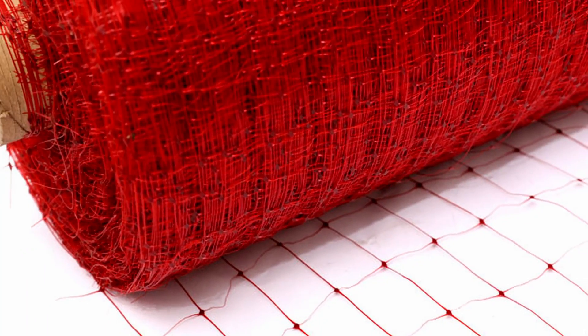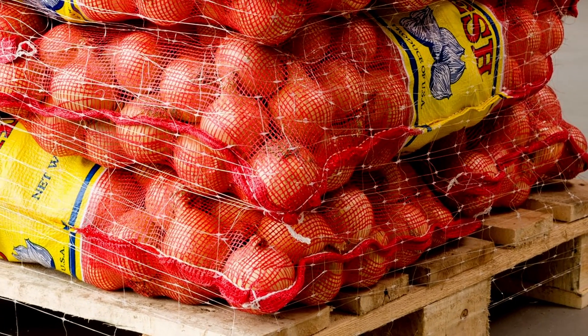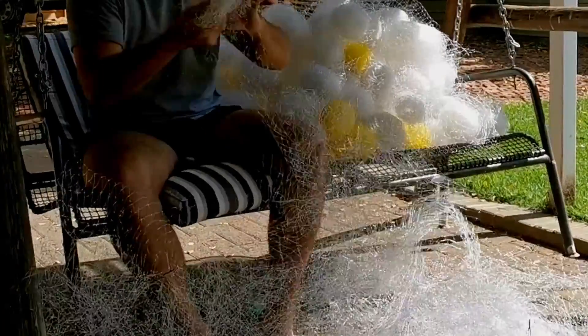Let's quickly go through the manufacturing process. The netting that you get from the fresh produce markets is used to wrap pallets of potatoes and all other kinds of vegetables. They then unwrap that and throw it away, so in many cases you will be able to get this for free from them, and they will be glad that you take it off their hands.